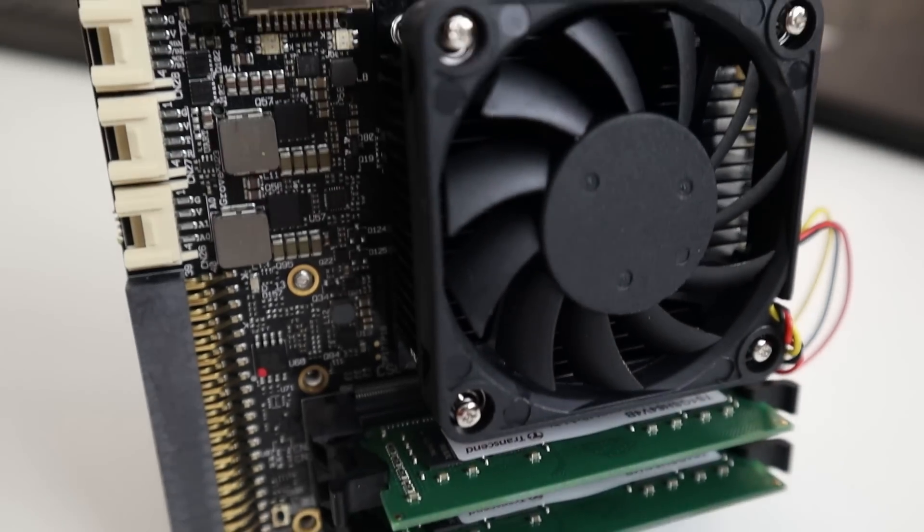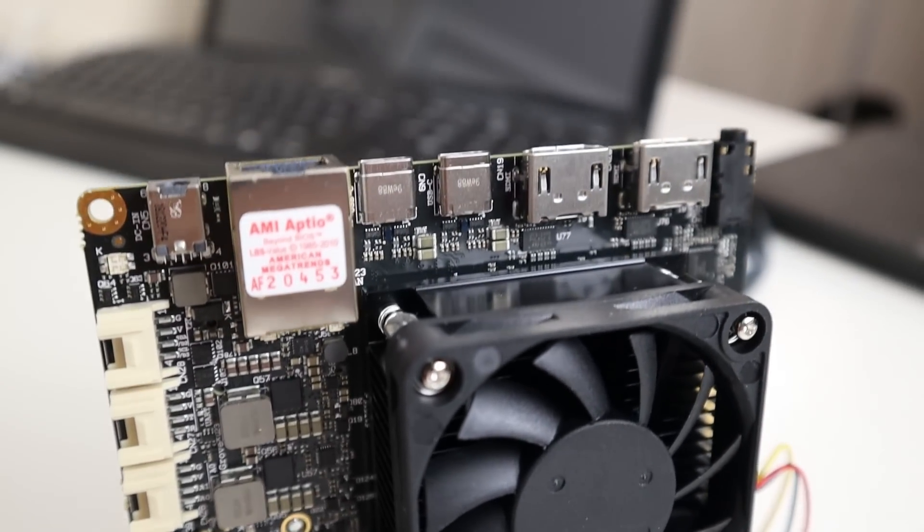Hey guys, what's going on? It's Don here from Nova Spirit Tech and today we are going to be taking a look at the Uru Bolt V8. Super excited to check out this board, so let's get started.